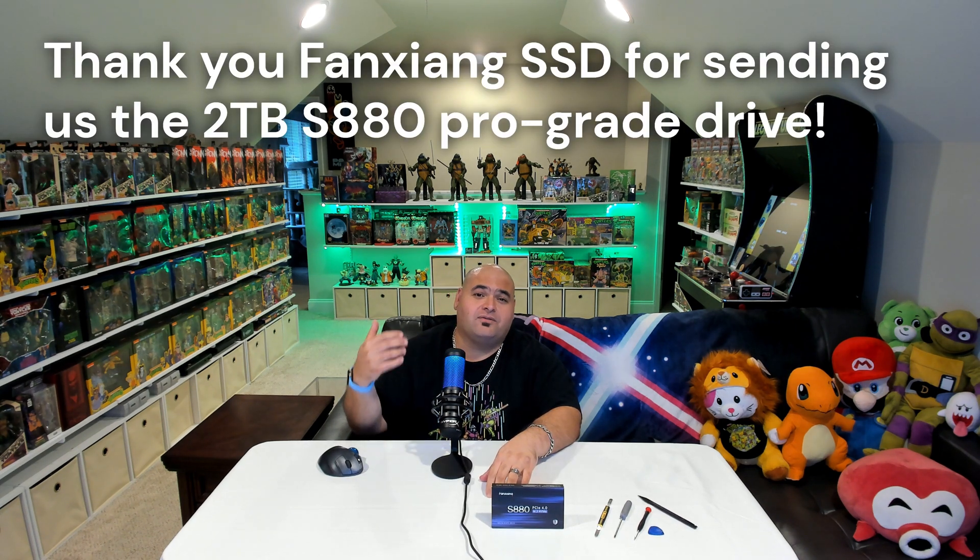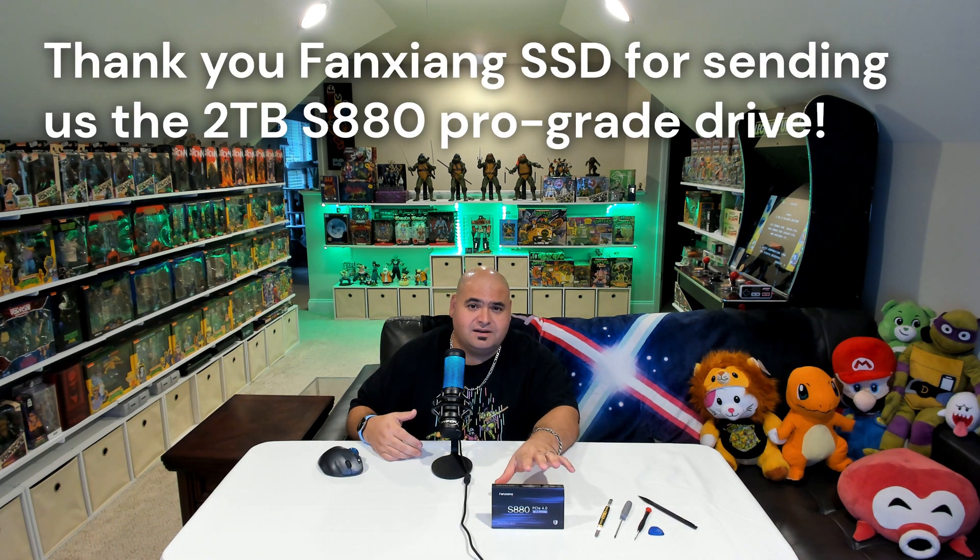We provide a link for this amazing drive in the description of our video, and if you use our link, as an Amazon associate we'll receive a small commission without affecting the price you pay. We'd like to thank our friends over at Fanjang SSD for sending us this S880 Pro-Level NVMe SSD that we use for the installation here today.